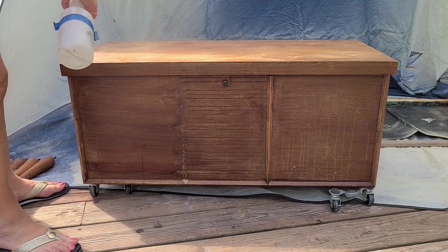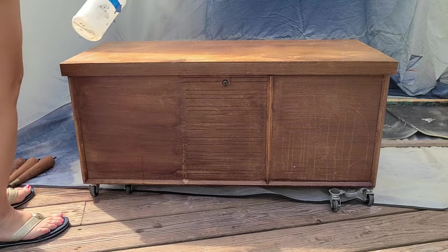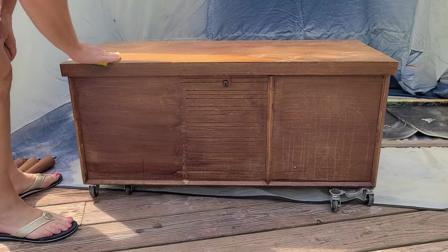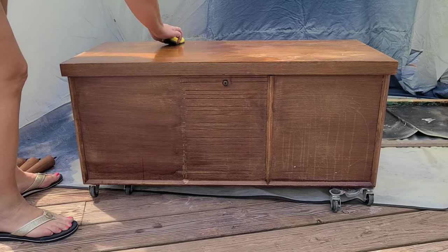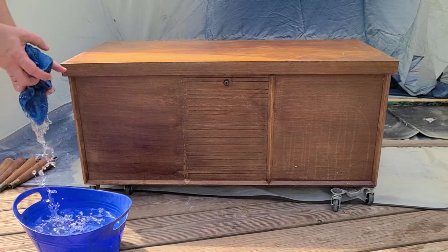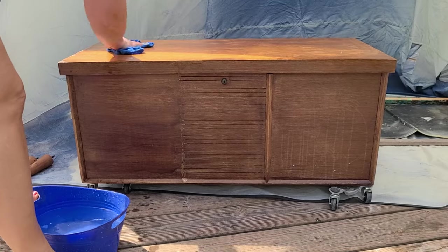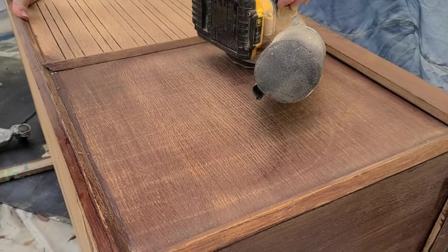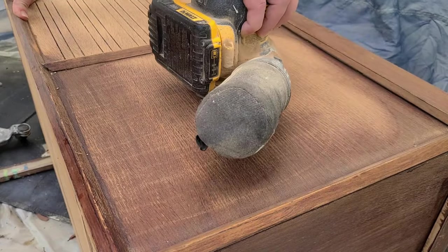As always, the first step is to clean your piece. I took off the drawer and the legs because they were beyond repair. After a good cleaning, give it a rinse — and my head supervisor is there to make sure I'm doing everything properly. You want to make sure you get all that residue off. As you can see, all of the finish was completely gone, so it wasn't going to take much to get back to natural wood.